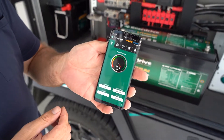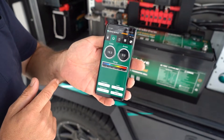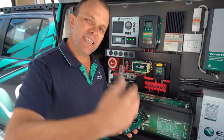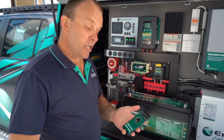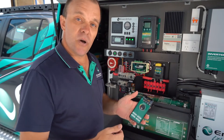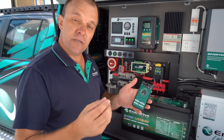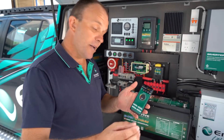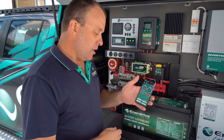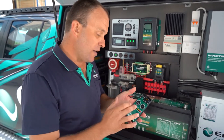With the gen 2 range of BTEC 200 amp batteries, you still have access to Enerdrive's app. All you need to do is get on your app store, download the Enerdrive app free of charge, and you've got at your fingertips a battery monitor. At any given time you can see state of charge left in your battery, how many amps you're using from or putting into your battery, the rated capacity, and how many cycles you've put the battery through — there's a heap of information available via the Enerdrive app.